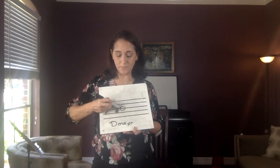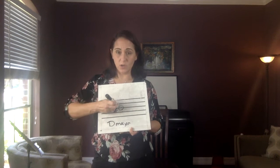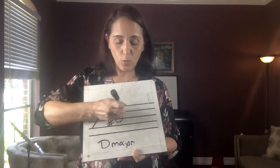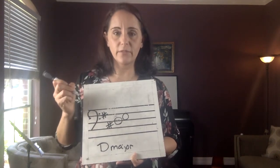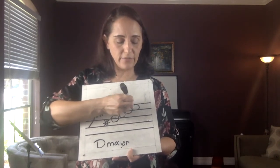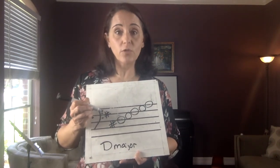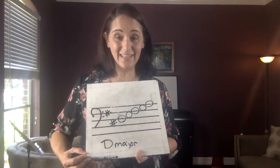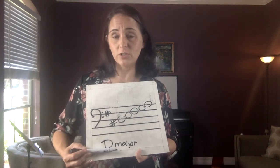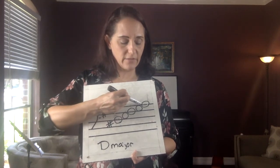So if this note — open D — is on a line, the next note up will be on a space, then a line, then a space, then a line. The notes alternate: line, space, line, space, line as they go up the staff. Are there more notes than that? Absolutely — we just don't know them yet. And there are notes down below too.